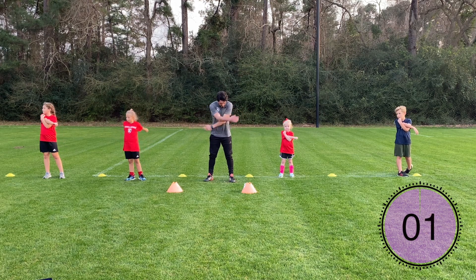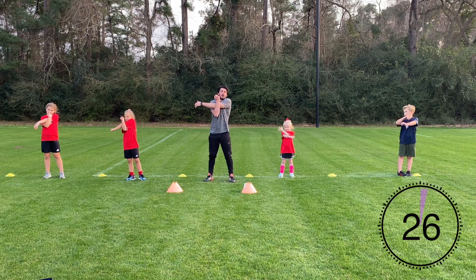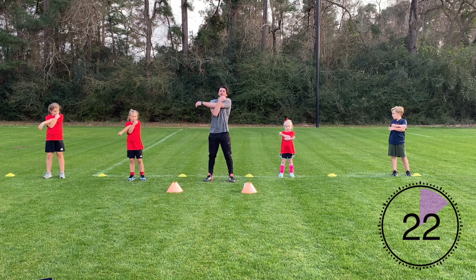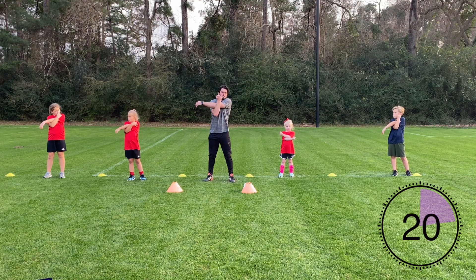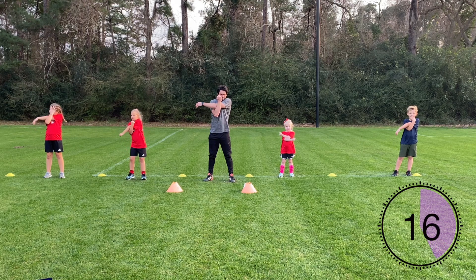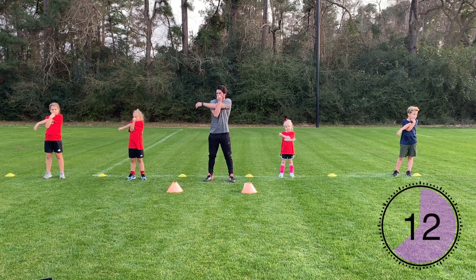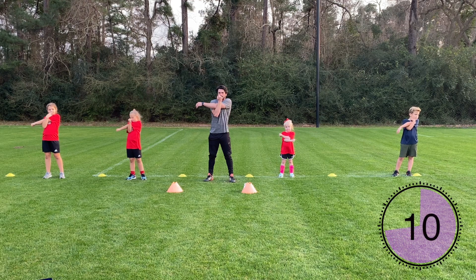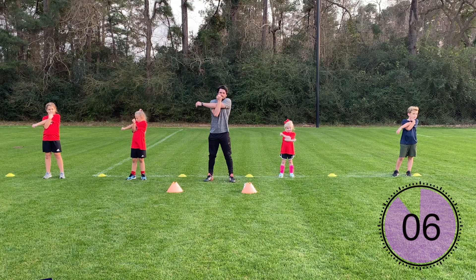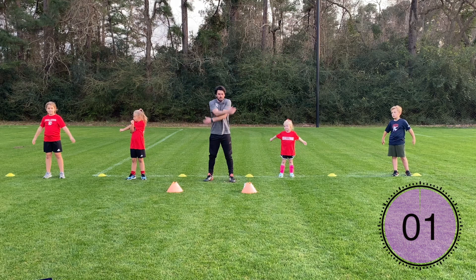Shake it out, nice and loose. Then we'll do the opposite side — left arm goes across your body, hug that left arm into your body with your right arm, on the outside of that left shoulder. Shake your arms out nice and loose. Now we're going to move on to the lower body.